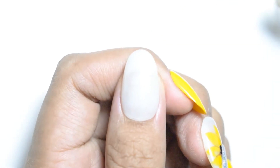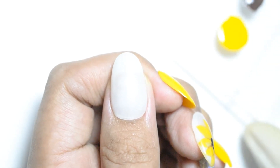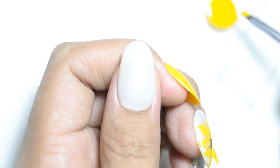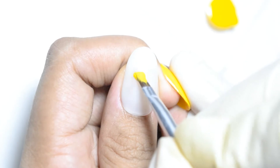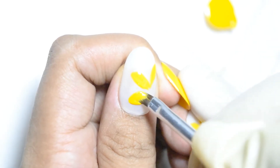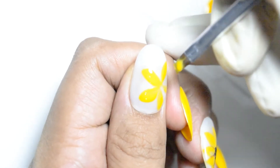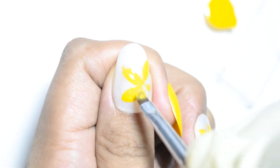So, simulan na natin. Yellow, and then I will be using just two colors — isang yellow, isang brown. Ngayon, you can use a brush na medyo flat angled para mas madali tayo makapaggawa ng petals. Ipapakita ko lang kung gaano kabilis na ginagawa — siguro walang 10 minutes yung tutorial na to.